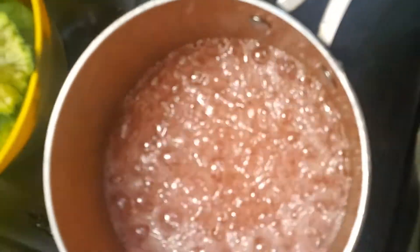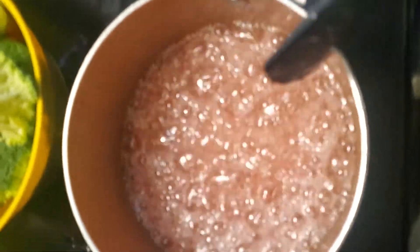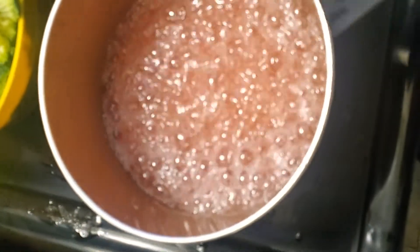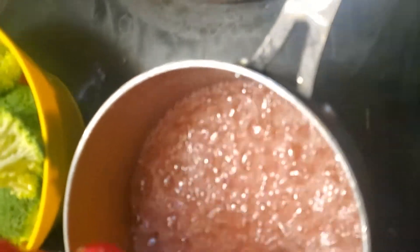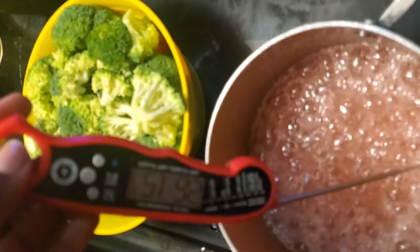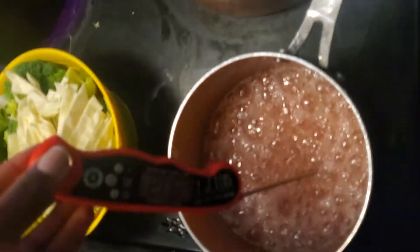I'm gonna cut it right here. So it's gotta hit 280 degrees — it's at 260 right now, so it still needs to climb about 20 more degrees. It's made of sugar, Karo syrup, and water, and I put a little Kool-Aid in for flavor like I saw other people do. It looks like it's at 280 now, so it's about ready — yeah, it's definitely ready.